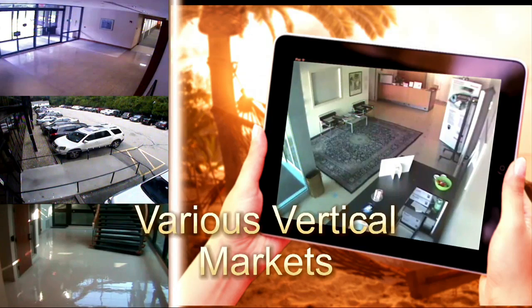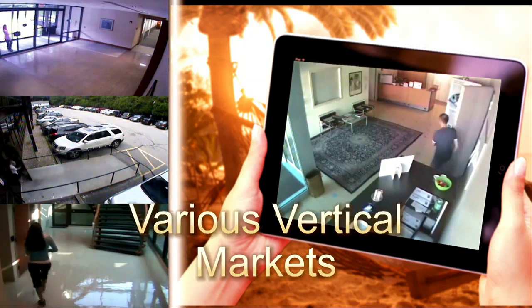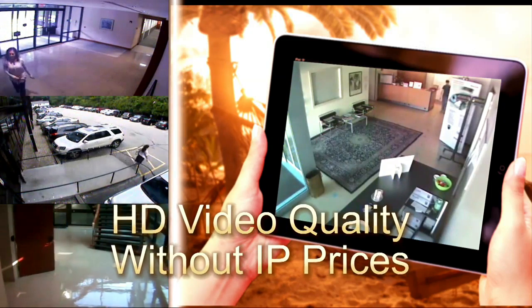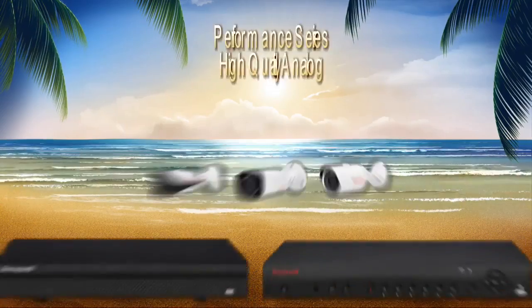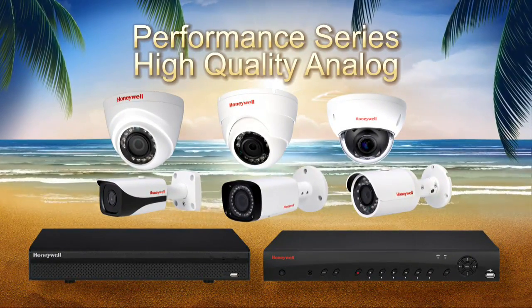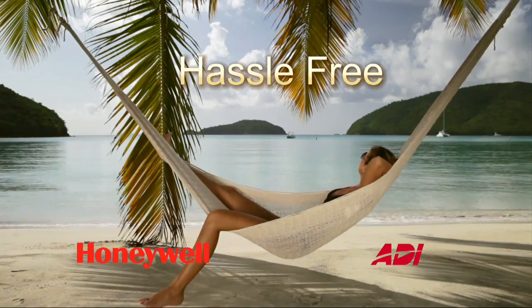Use them on any residential or commercial system for a cost-effective solution that offers high-definition video quality without paying the IP price. So upgrade your traditional analog system today for high-definition video that makes your job hassle-free.